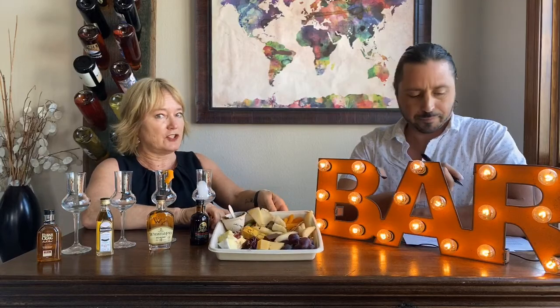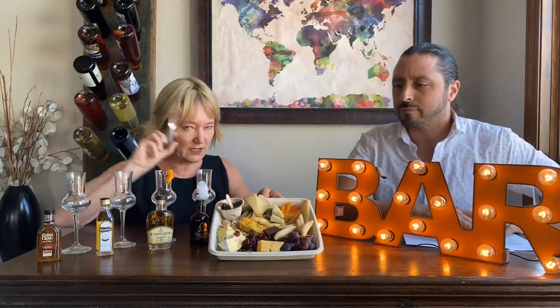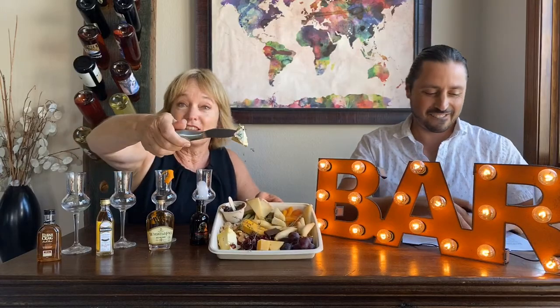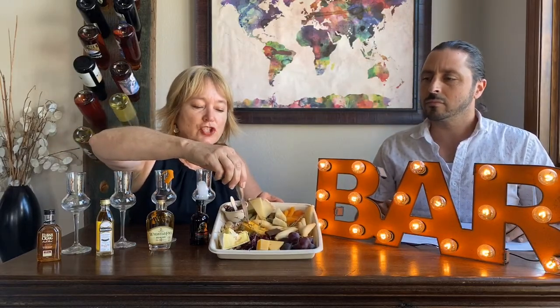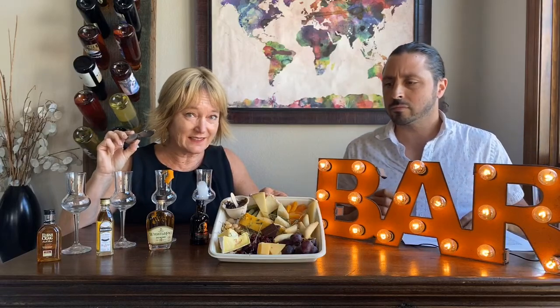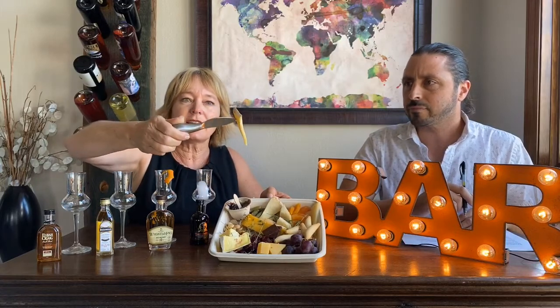I'm going to start by taking you on a little tour of the cheese plate so you can see which cheeses are which. The really white creamy soft one is Saint Angel. The orangey one with blue veining is called Shropshire. The yellowish one on the inside with a crusty, moldy-looking rind shaped like a triangle is called Toilette Three Milks.